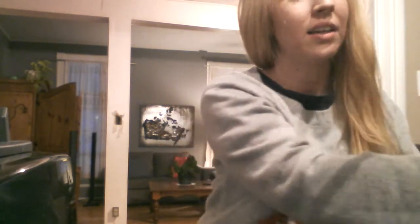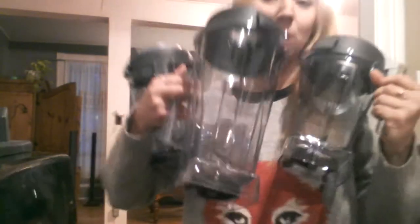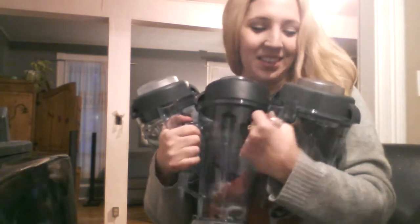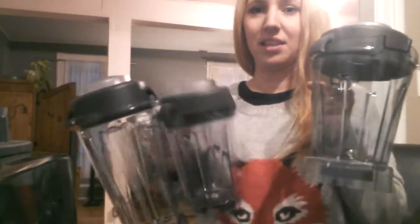It sucks that I couldn't do my real reaction of the unboxing, but it was super fast shipping and I'm so excited to have the Vitamix blender. Not only do I have the Vitamix blender, I have three different buckets. Now I have to make stuff and learn how to bake and things like that.